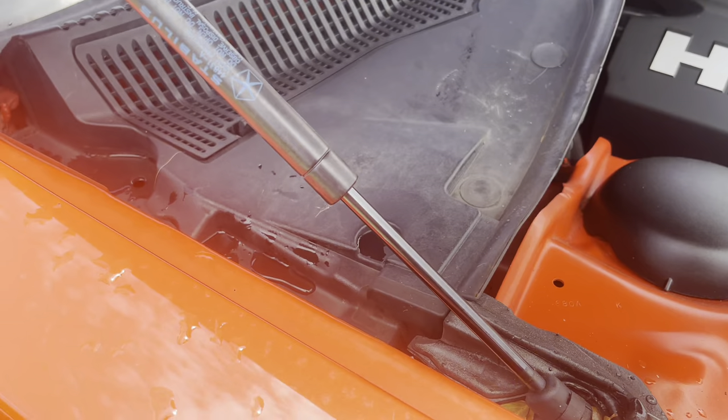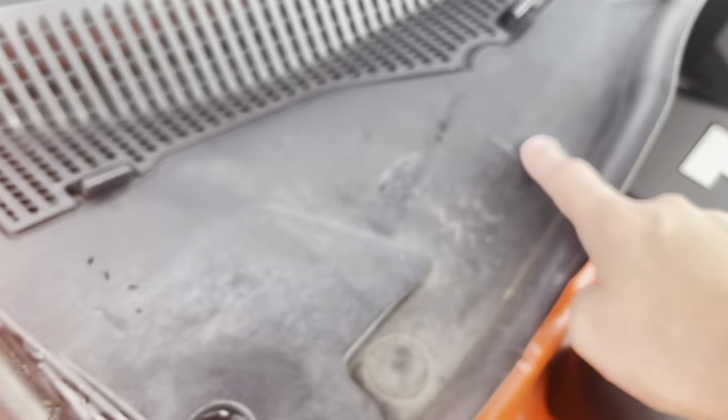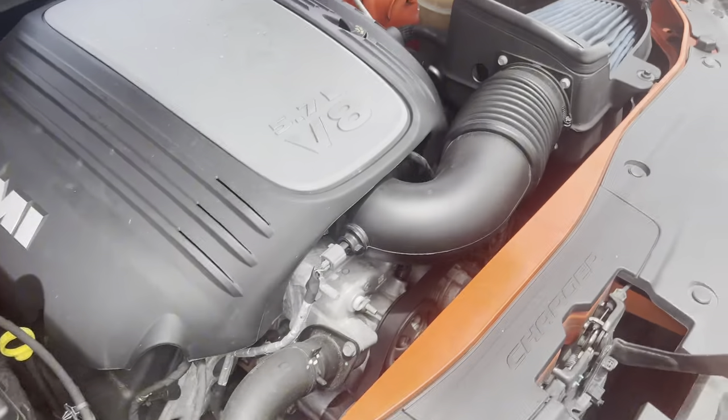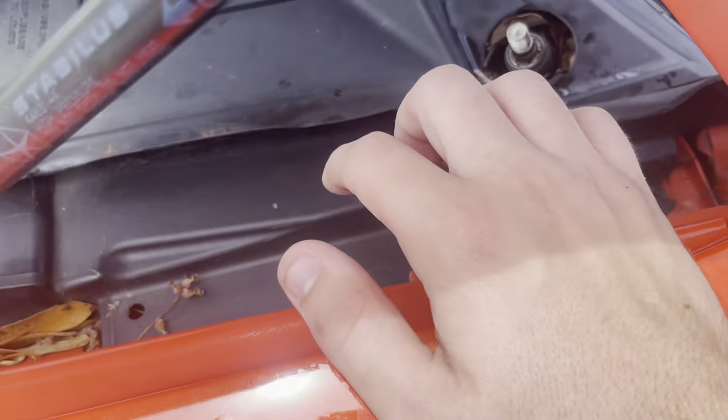Now we are gonna have eight different pins that are very annoying to take out. We have one right there, two, three, four, five, six, seven, and if we come all the way around to the other side you'll see the eighth one tucked away right in here.